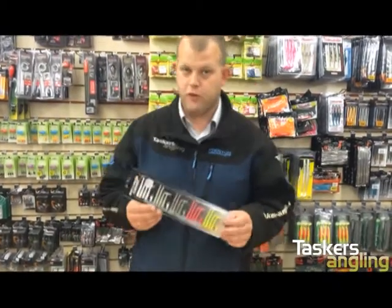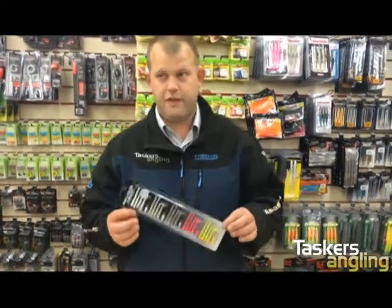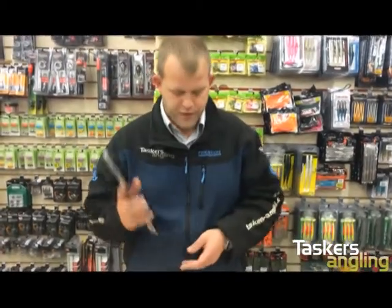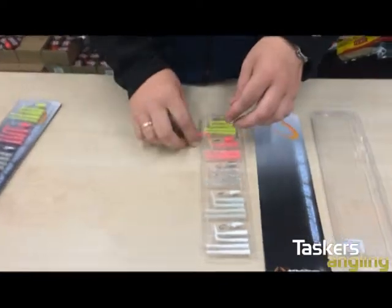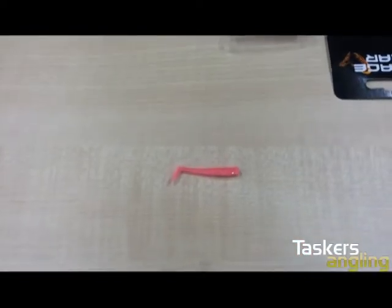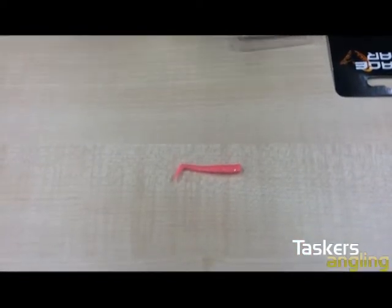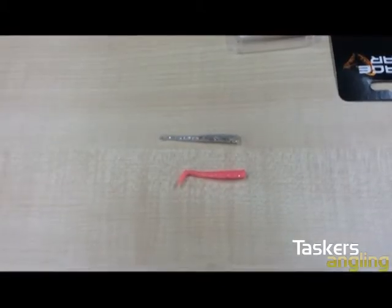However, we actually sell far, far more of them to the lads on the canal going for perch — they have turned out to be a very, very deadly perch lure. Let me give you an up-close look: that is the paddle tail and that is the darter, and then I'll rig one up just to show you how to do it.